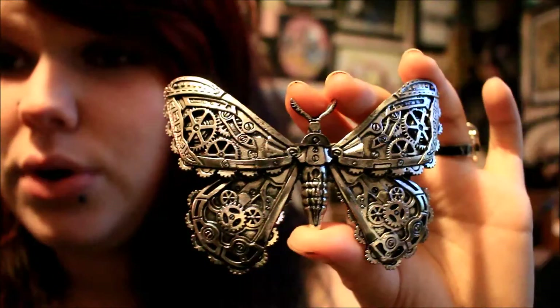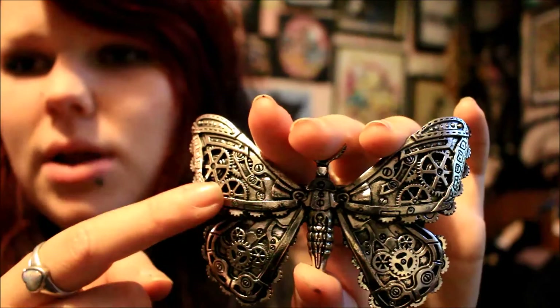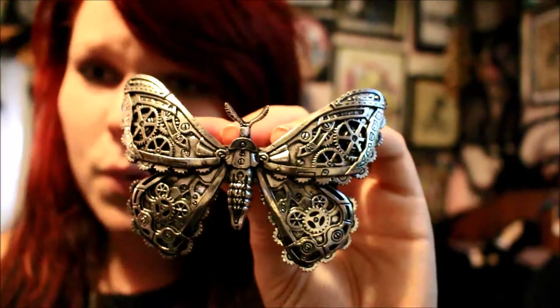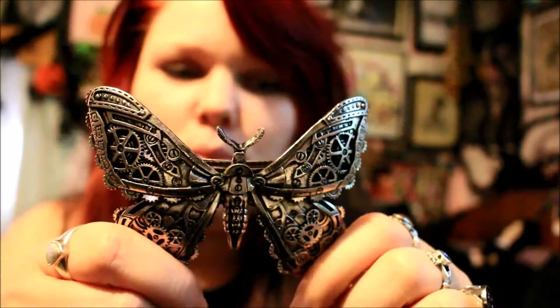I've done a review of this hair clip before — it's a steampunk moth hair clip, one of those types of clips with a clip mechanism. As I mentioned before, it's very heavy so it's best to have a hair band in your hair to root it on top. I absolutely love this hair clip — there's an incredible amount of detail with nail-like elements, screws, and cogs giving it a very steampunk vibe. It's not sterling silver, so I wouldn't recommend wearing it in the shower or bath.